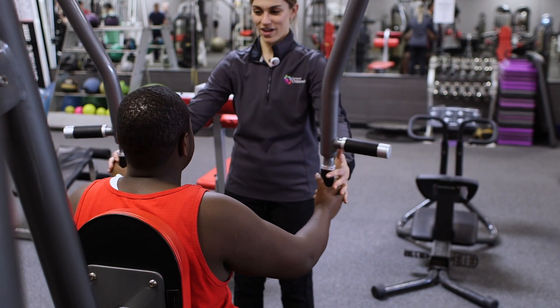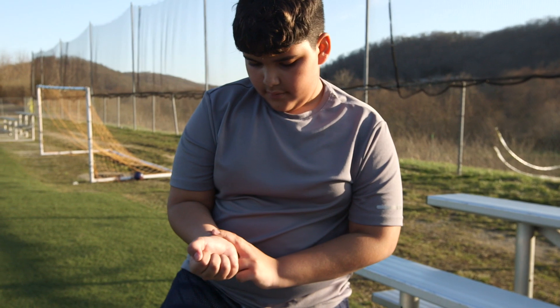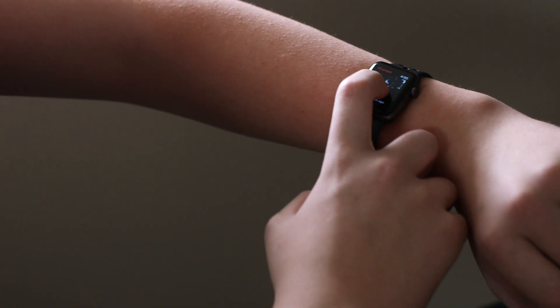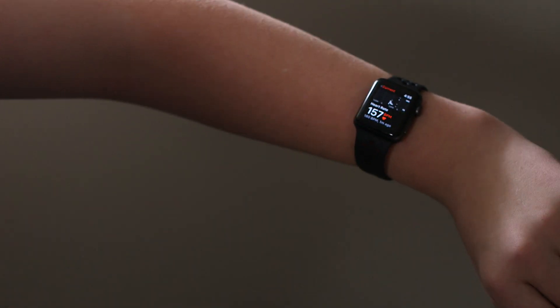Since exercise intensity varies from person to person, it's hard to set easy, clear rules for everyone. One way to figure out if you're exercising hard enough during aerobic exercise is to check your pulse. A monitor of some sort is the best way to do this. Your heart rate is a good indicator of how hard you're working, and if you're not hitting a certain rate, you're probably not pushing yourself hard enough.